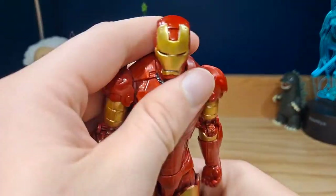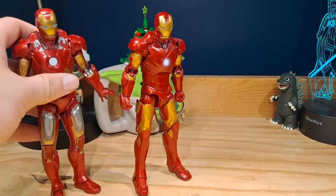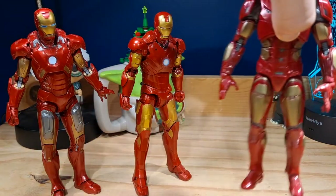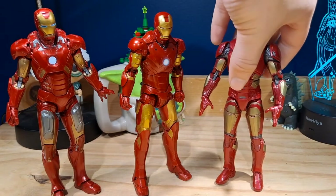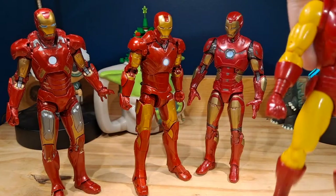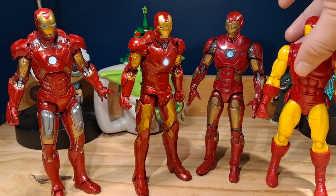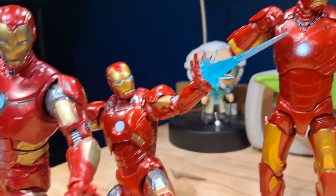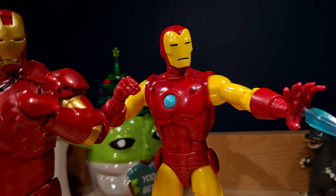Doing a quick size comparison, we have the 2012 First 10 Years figure, the Avengers game Iron Man, and the Shang-Chi Iron Man figure — I think it's called Iron Man AI or something similar. They're all about the same height with not much difference between them.